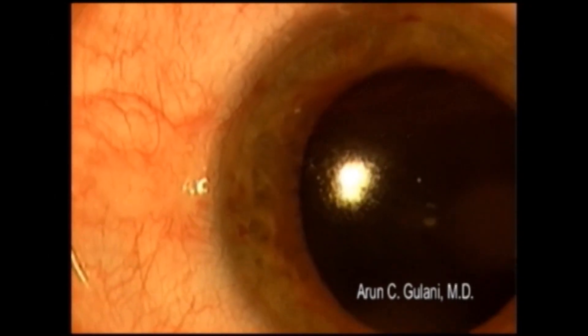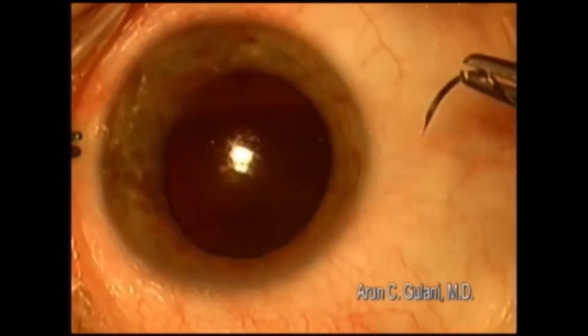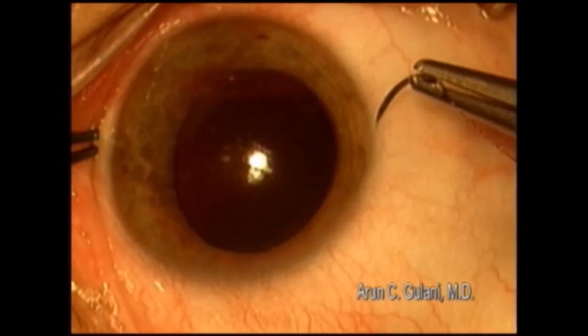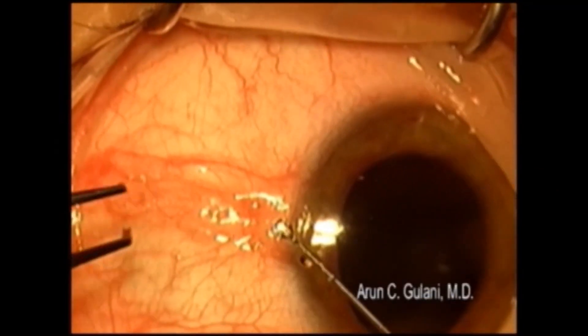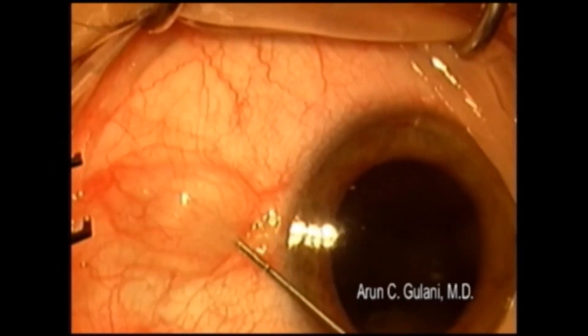This is a case of a nasal pinguecula. I first take a stitch at the opposite limbus in order to see the entire extent of the pinguecula. Intralesional anesthesia is used to delineate the entire lesion.